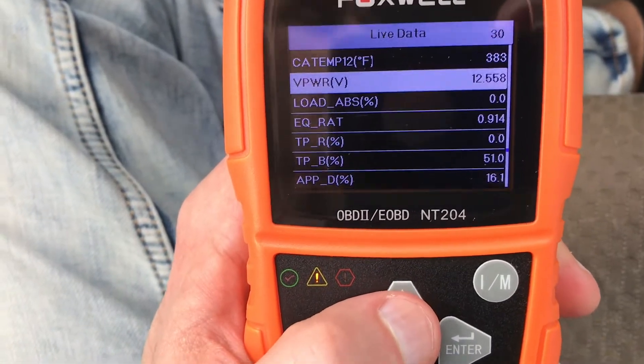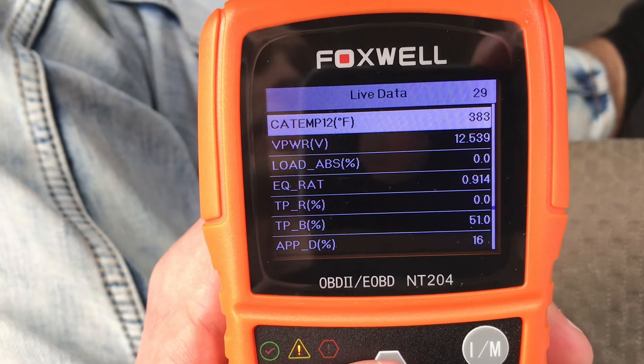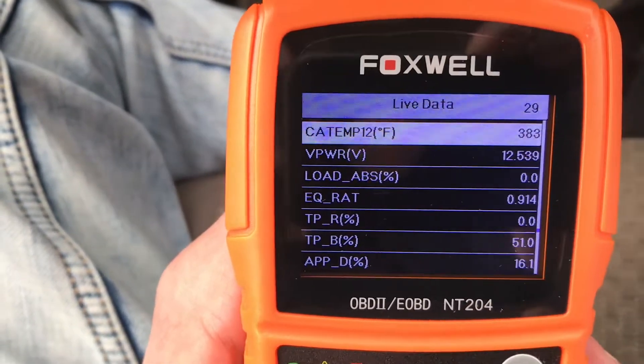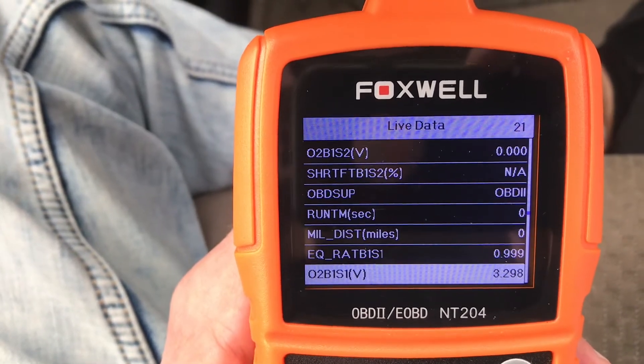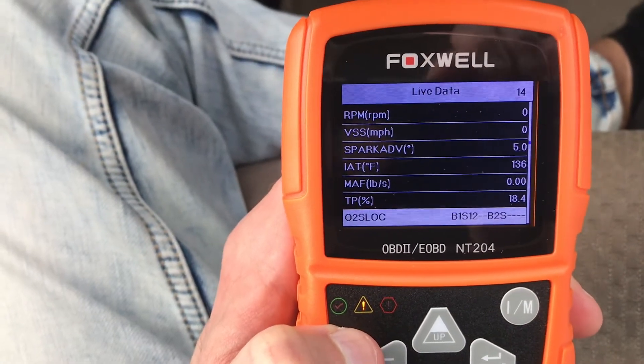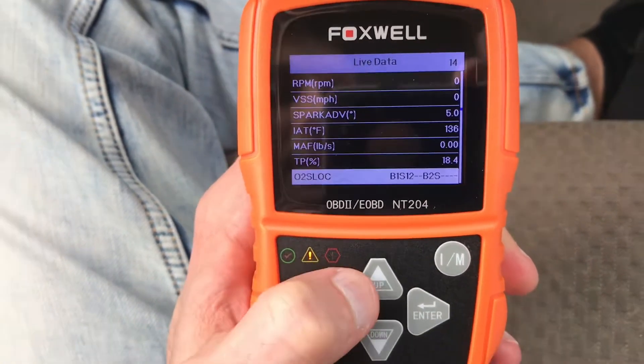If you guys are having an issue with your readiness monitors not setting, you may want to pick up either this scan tool or another one — there's a lot of good ones out there. It doesn't have to be this one, as long as you can access the live data and it gives you the correct information, that's all that matters. Once you're in here, you can take a look at all these individual parameters and hopefully that'll help you figure out why these readiness monitors are not setting.